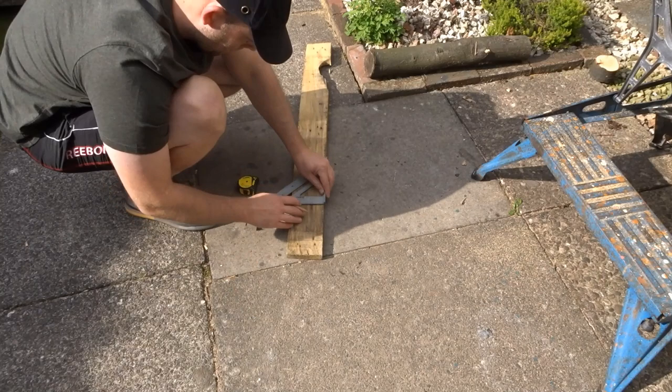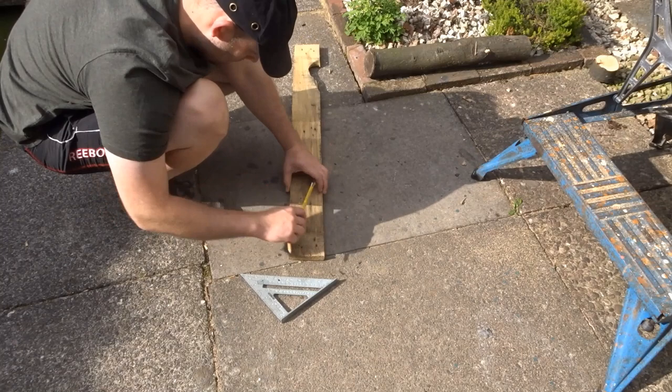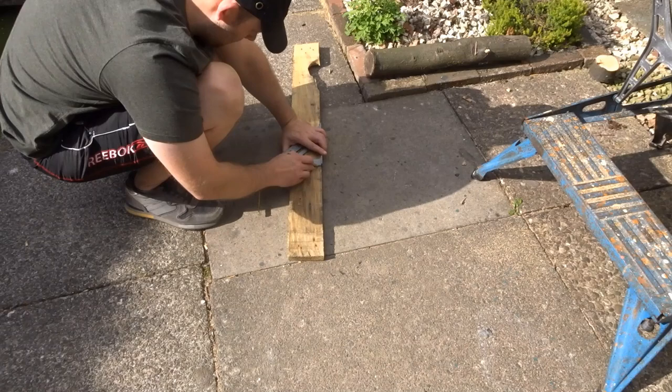So if you're growing stuff in your garden then you're probably going to find ladybirds to be beneficial. Here I'm just marking up on the pallet wood the top and bottom — there are two pieces for the top which is the roof, and then one piece for the bottom.